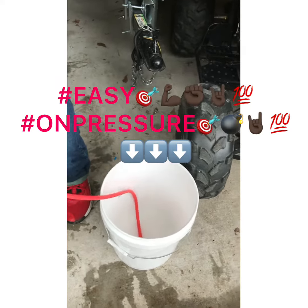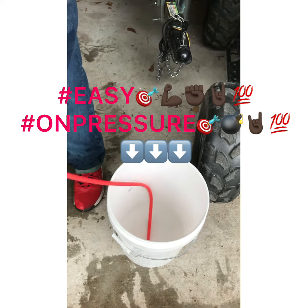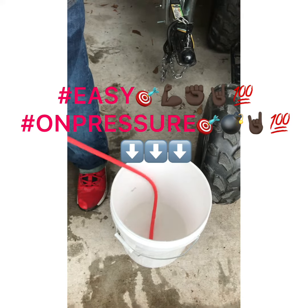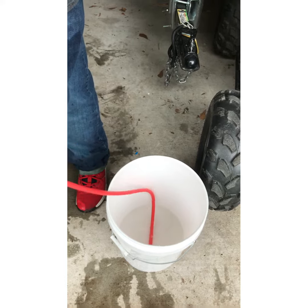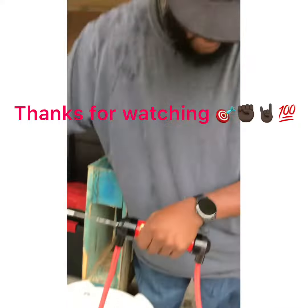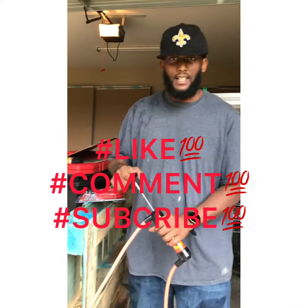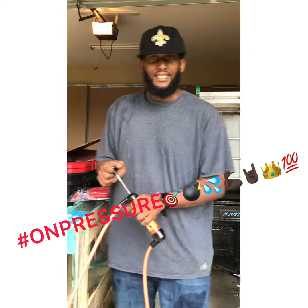So if you need something just starting off, or you need something to help you transfer your chemicals to your X-Jet bucket, or whatever you want to transfer it to, Harbor Freight got it. This your boy Reggie, a.k.a. Mr. Undisputed, on Pressure. Thank y'all for watching. Like, comment, and subscribe. On Pressure. Bye-bye.